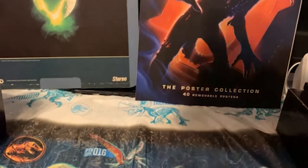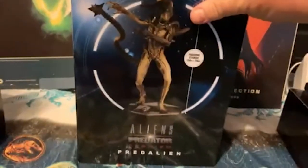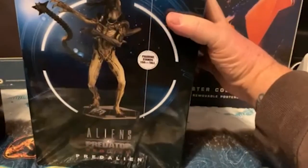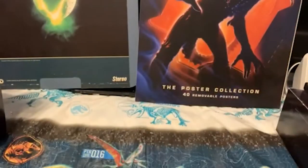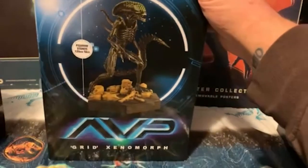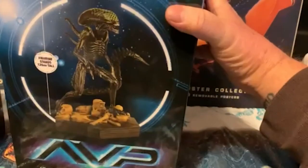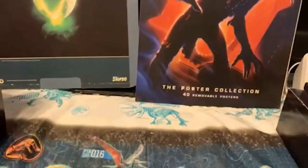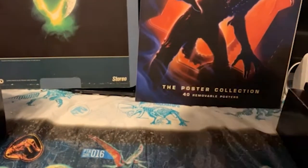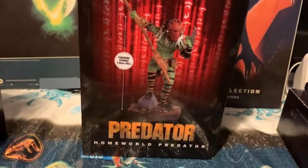These sit around and I don't open them up. The Pred Alien from Alien vs. Predator Requiem — I don't even open these up, because I know I've got to do a video, and then I get home so tired I don't even do a video, so the box remains unopened. Here's the Grid Xenomorph from Alien vs. Predator. The Predator from Predator Homeworld.